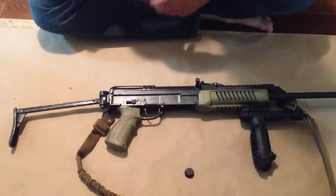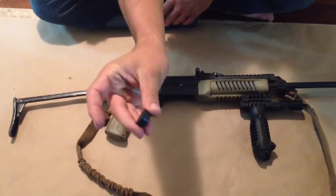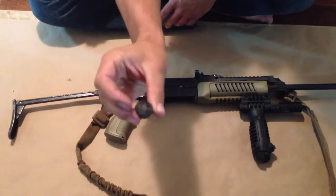This is Double A from Camera Targets. We're going to be showing you how to install the VZ-58 buffer that we just recently started carrying.